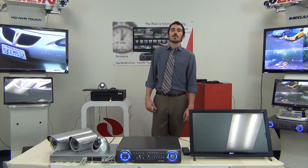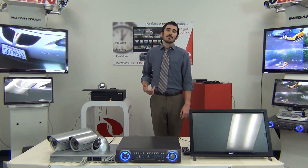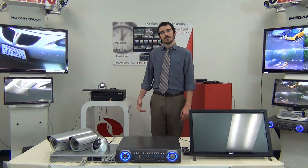Leland provides a complete solution consisting of cameras, recording devices, and software. In this video, I'll give you a brief overview of the products involved in a Leland MVR Touch system, I will explain the setup of the hardware included, and I will review the simple configuration of the MVR and cameras. Let's get started by taking a look at the products that are involved.